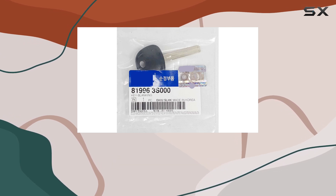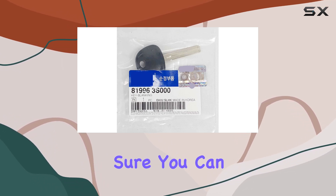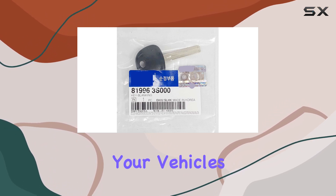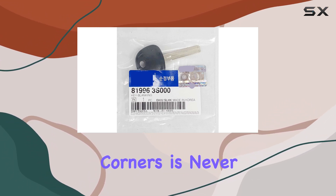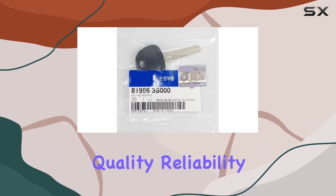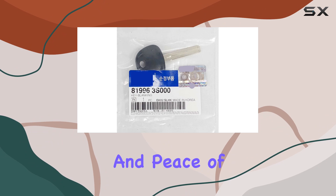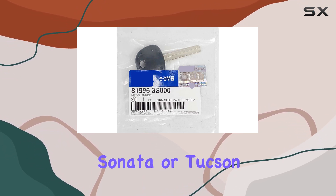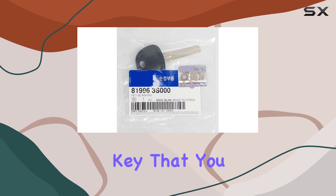In terms of value, this key blank is a smart investment. Sure, you can find cheaper options out there, but when it comes to something as important as your vehicle's security, cutting corners is never worth it. With this genuine OEM key blank, you're getting quality, reliability, and peace of mind, all at a reasonable price.